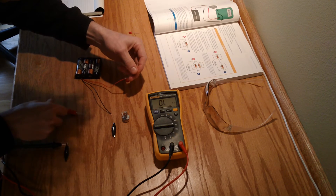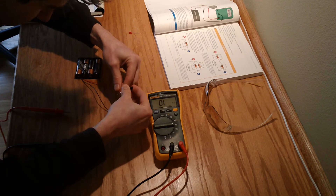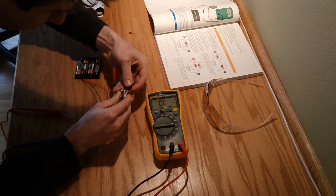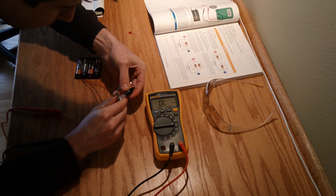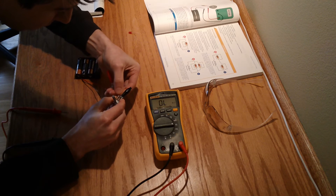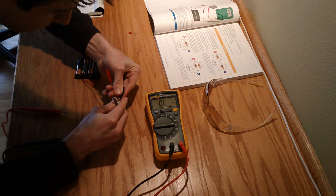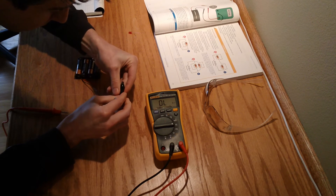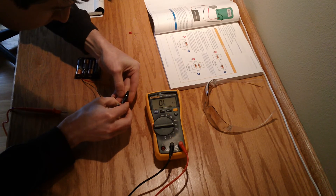Let's go ahead and grab the other end of this resistor and put it to the post. The trick with these potentiometers is that the posts are so close together, it's very hard to do this without touching other posts. There we are.